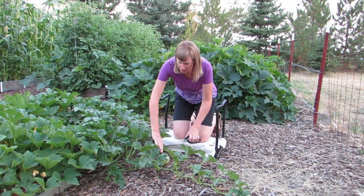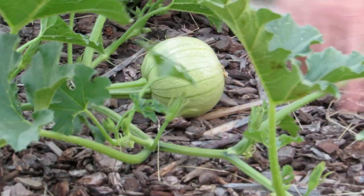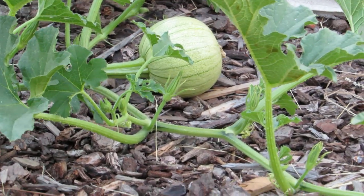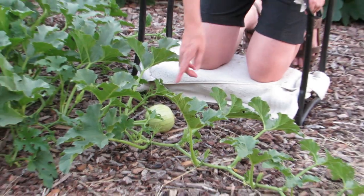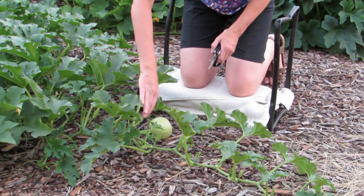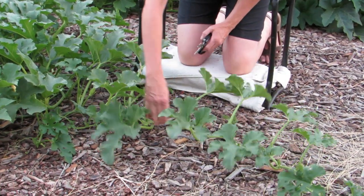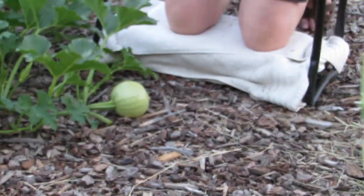Here I am next to a little pumpkin plant that's growing and you see how it's got this vine. That is going to keep growing, might even keep flowering, and they're not going to be ripe by the end of the season, so you want this little guy to get as big as possible. So all I do is I just pull up the vine, I come out a few inches from where it's growing, and I snip off the vine.